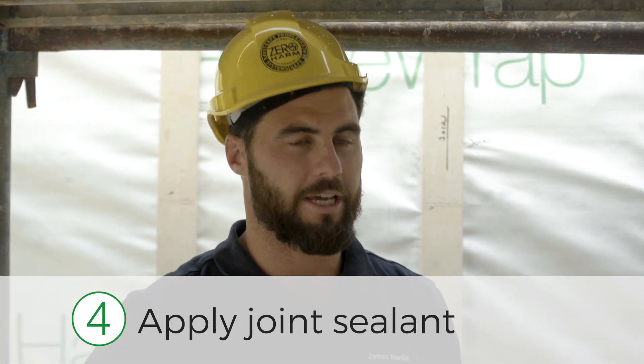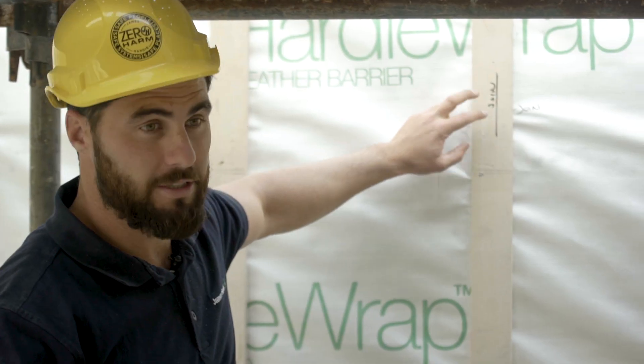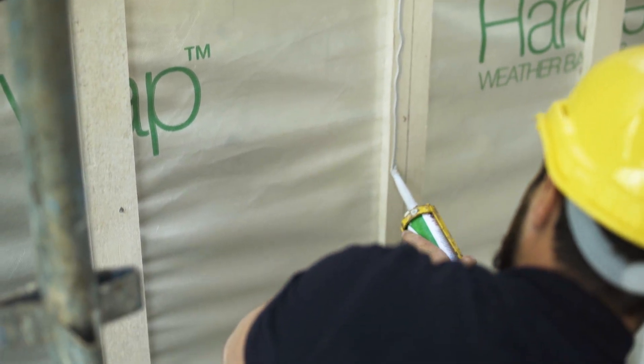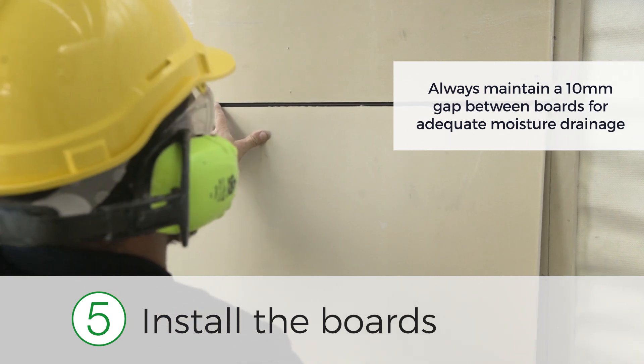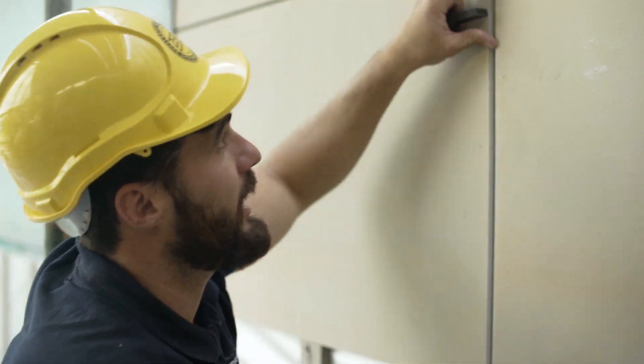Step four: apply the James Hardie joint sealant to the battens, making sure where there's a join you apply it to each side. Step five: put the boards up. Make sure you've got a 10mm gap between your boards — this is a really important join. Don't skip this step, as it allows moisture to drain through this vertical gap.